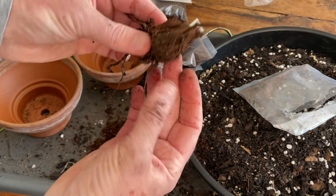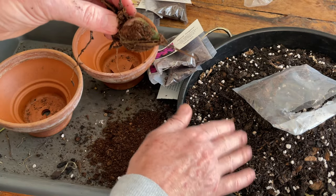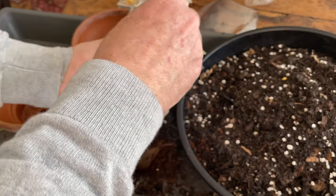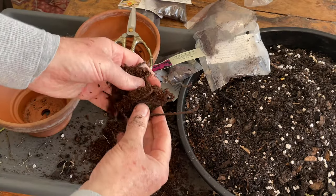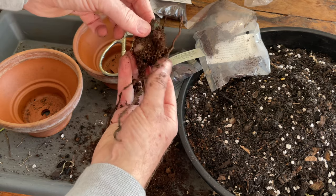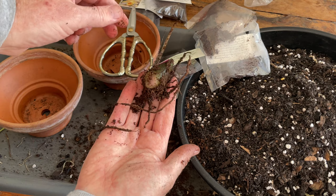Okay. So look at the size of those bulbs as well. This is because Jane jokes that she's a feeder — so there is lots of nutrient in her potting mix. There's one. There's two. Look at that bulb, goodness me. Just shake off some of the excess. But look at the size of that. Fabulous.